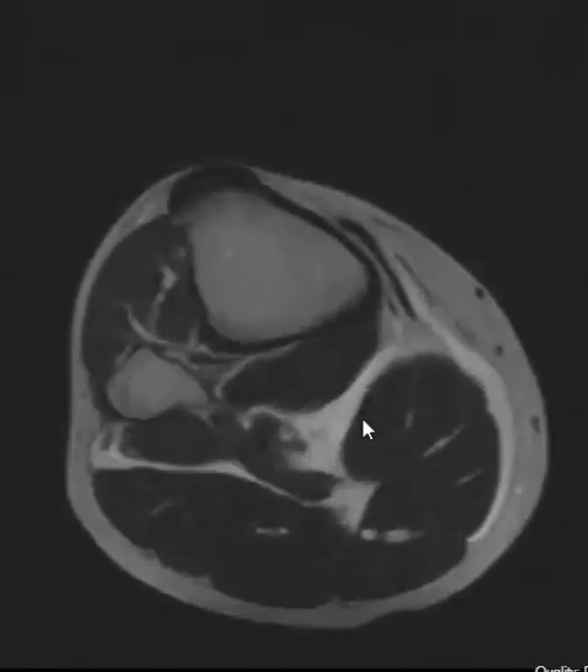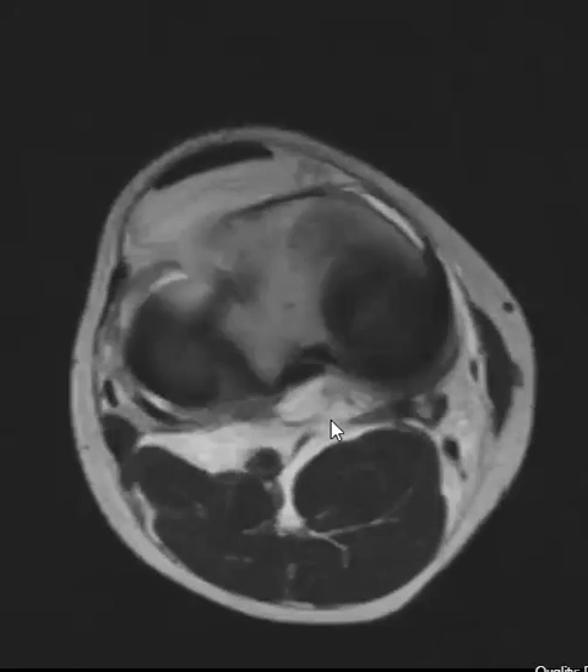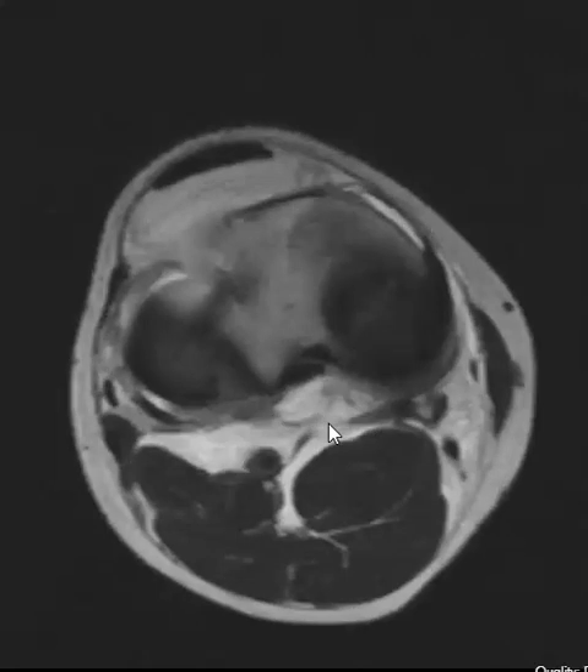So we're trying to find the etiology for that. We're going to look up here on a sagittal image in a minute. But right here you can see that there's a defect, a communication between the joint and the fluid collection back here. So it looks like a ruptured posterior joint capsule.